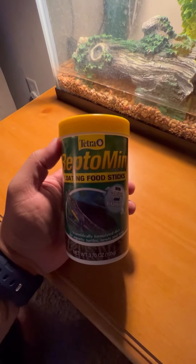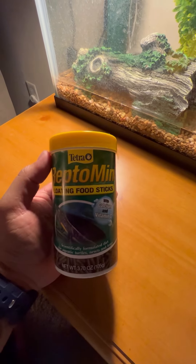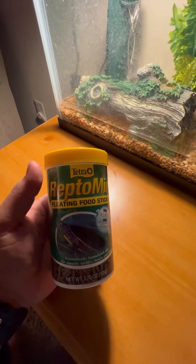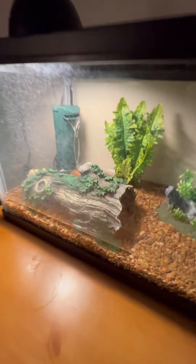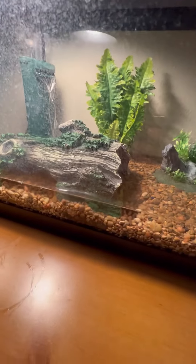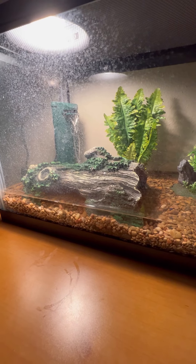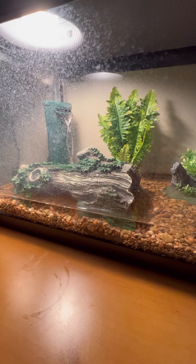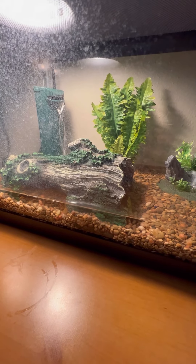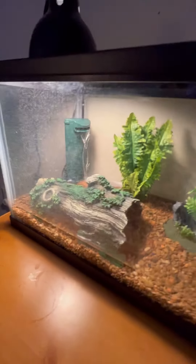This is what I use for now — the floating sticks, the typical kind. Once my snapping turtle gets a little bigger in size, I'll have to start feeding him something else. I don't know yet — comment below to give me good ideas and best recommendations on what to feed him as he gets bigger.